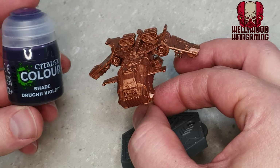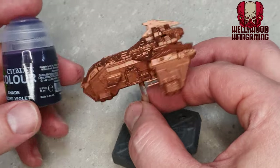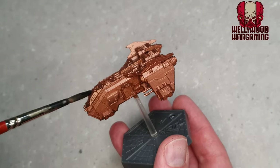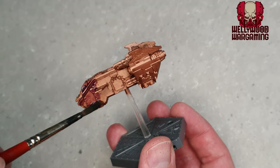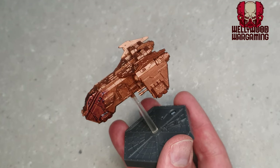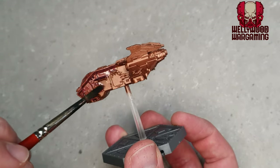I'm actually going to bring in some Druchi Violet, which I know is a little bit different. I'm going to do an all-over, quite heavy wash of Druchi Violet, and you will see that this makes things look far more bronzy than Agrax Earthshade does in my opinion. I could be completely wrong and you might not agree, but this is my way of doing it.